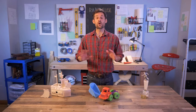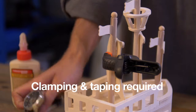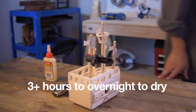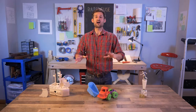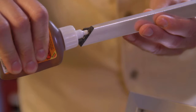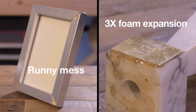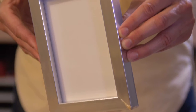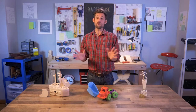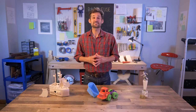As an experienced DIYer, I've wasted my time with wood glues. I've been disappointed by Gorilla Glue and its foamy mess. Instant glues are fast, but they can't withstand life's little bumps. Come on, get it together.